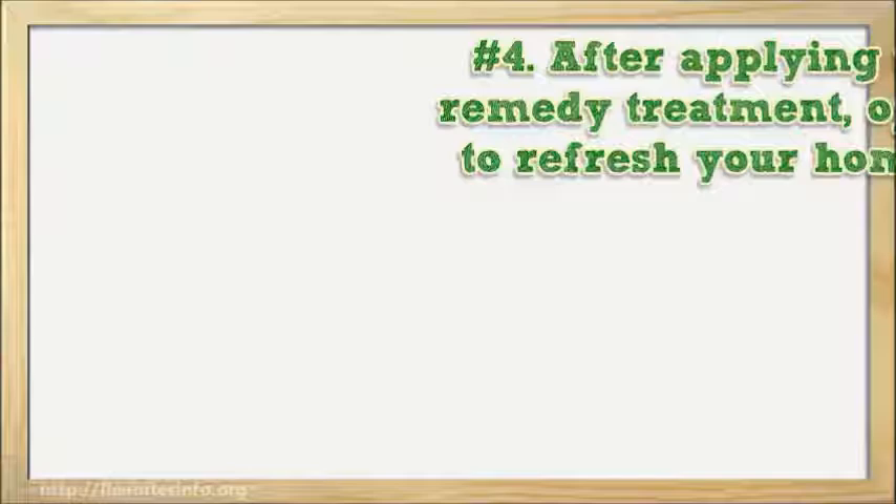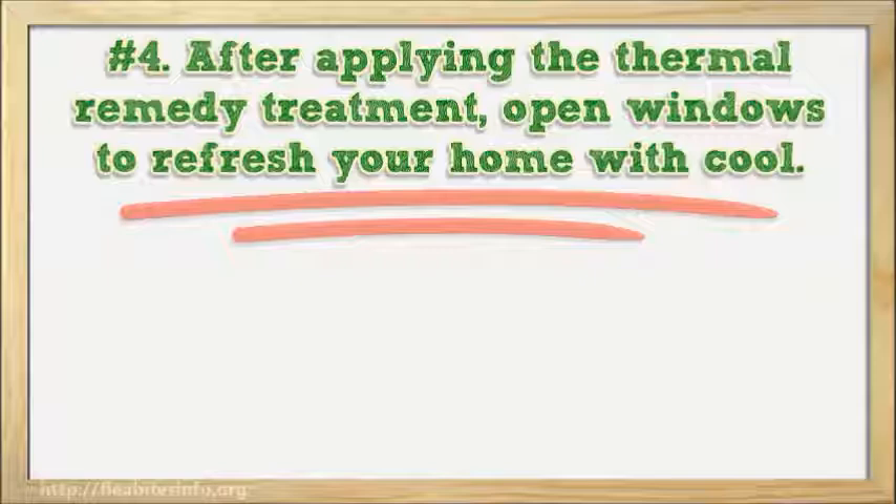Number 4: After applying the thermal remedy treatment, open windows to refresh your home with cool air. Clean thoroughly with a vacuum cleaner to remove dead bugs and bare eggs.